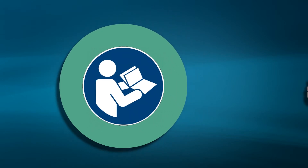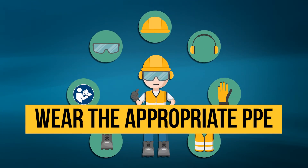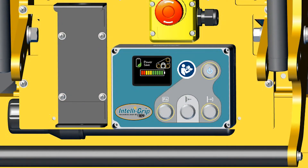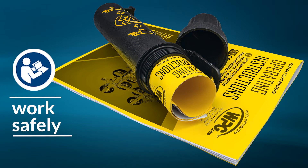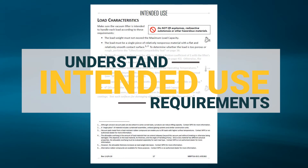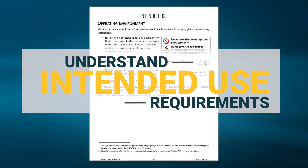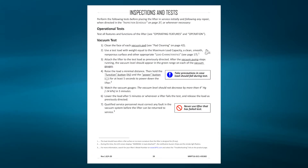Before proceeding with a lift, read and follow all safety rules and always wear the right personal protective gear for the job. Check the 12-volt battery to make sure it is charged. Understand the requirements stated for this lifter's intended use, including load characteristics and operating environment. Three inspections noted here must be performed before each lift. Identify and correct any deficiencies you might find.